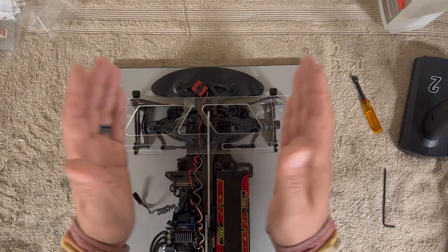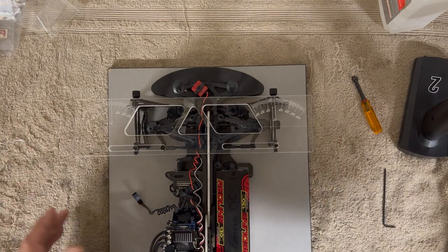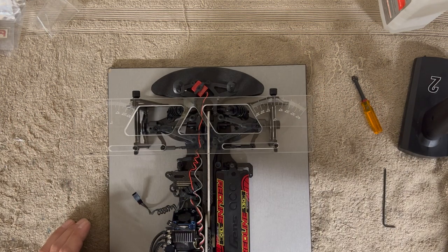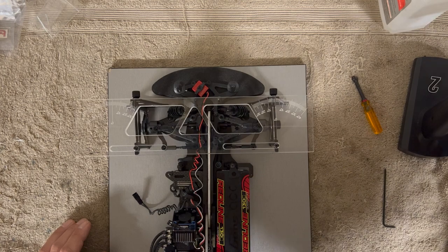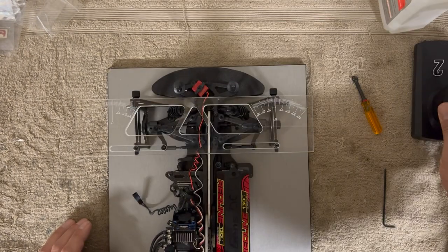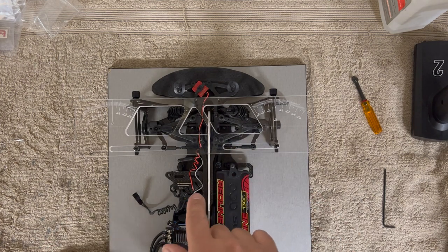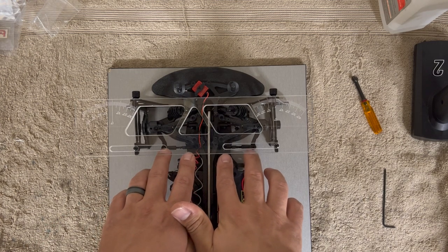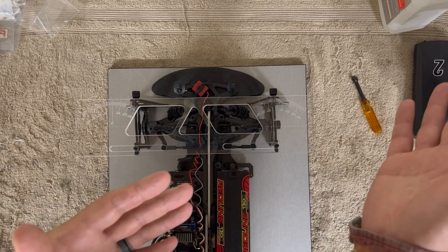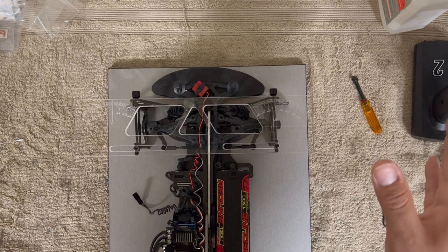I'll use the trim to adjust. I brought the trim down. But you also have to be careful — you don't want the links to be way off in length. So I'm going to grab my calipers and measure the links. If the links are the same size, I'll just deal with the trim. If they're different sizes, I'll equalize them first and then see where the trim lands.